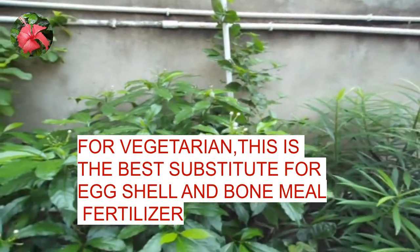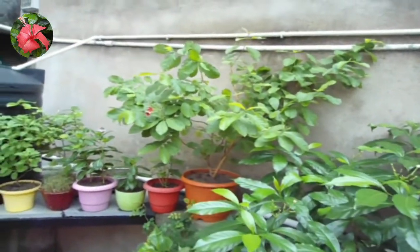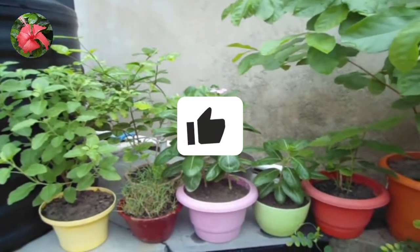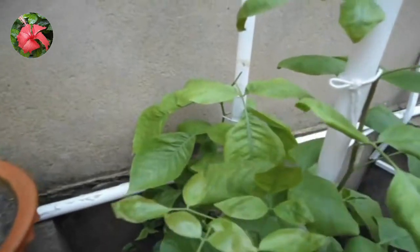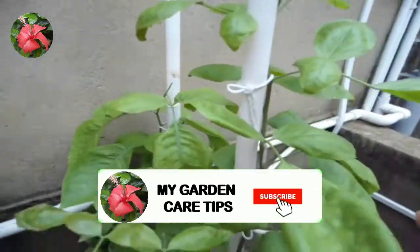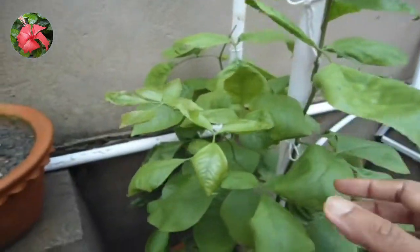They take some time to decompose and be absorbed by the plant. But what if you require calcium instantly? For example: when you notice your fruit or veggies develop rot problems, tips of leaves turning brown, fruit drop problems, bubbling leaves, or as you can see in this plant — it has improperly developed new leaves. These are also signs of calcium deficiency.